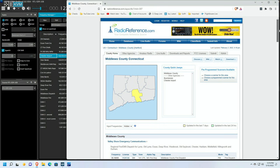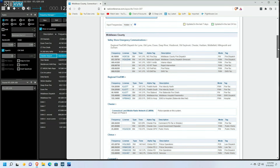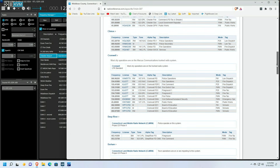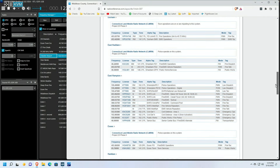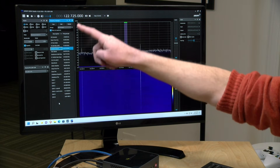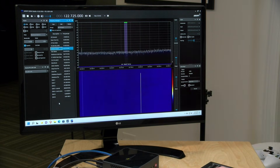A great website to check out is radioreference.com. They have a database of frequencies by location so you can find frequencies used by different agencies and organizations close to where you are. What I did is program all of those into the frequency manager in SDR# software so I can very quickly switch between stations.